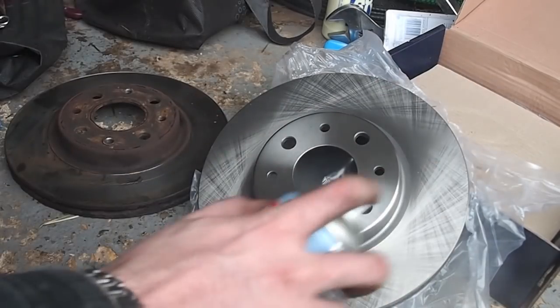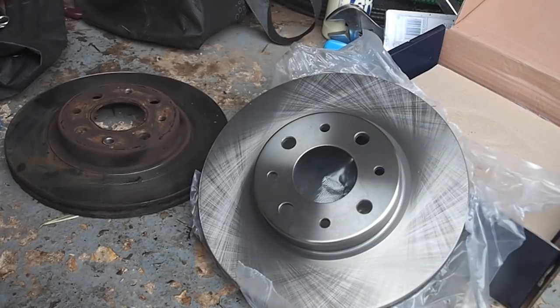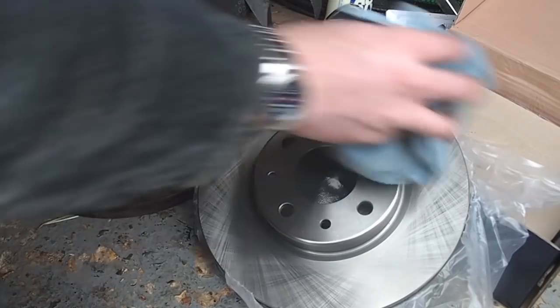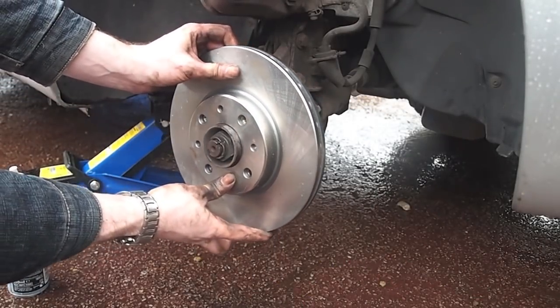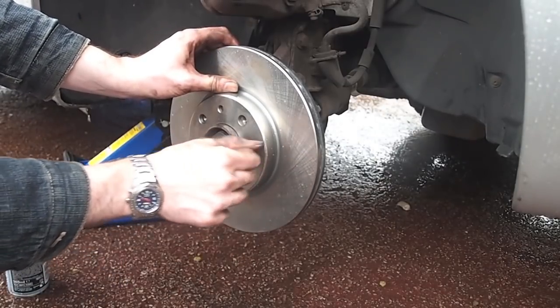This is the new disc and the old disc side by side. I give the new disc a clean up with brake cleaner to remove any residues or oils that may be left from the manufacturing process, ready to go back on the car. The new disc simply fits back on and is held in place with the two wheel locating studs that we removed earlier.